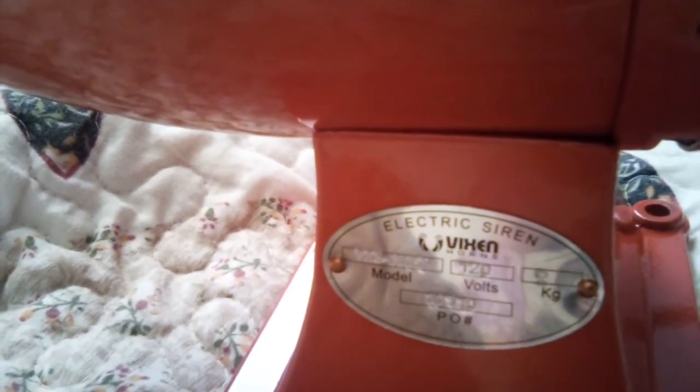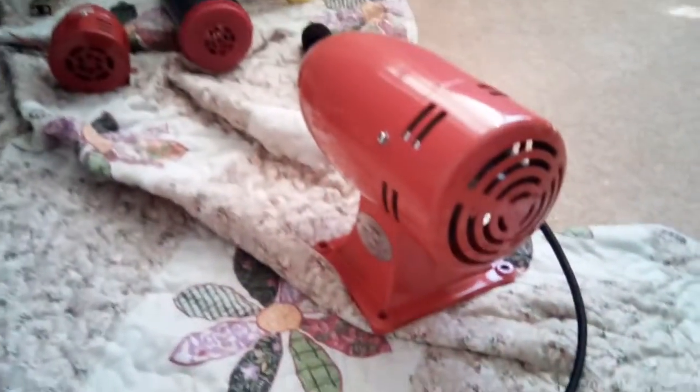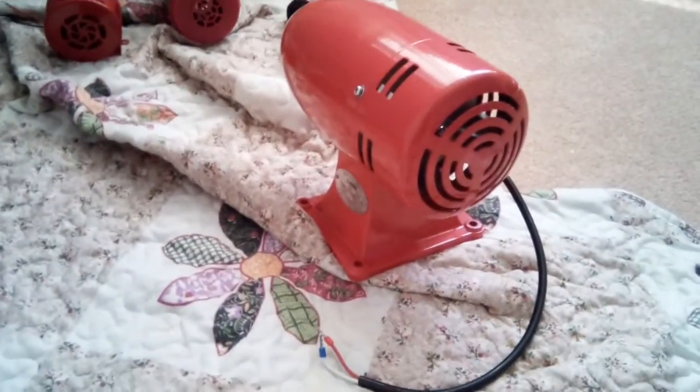I don't know if you can see, but the voltage right here is 120 volts. I was gonna get 12 volts DC for it, but I changed my mind and got the 120 volts AC, which costs a little bit more.